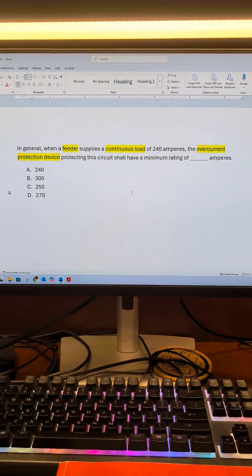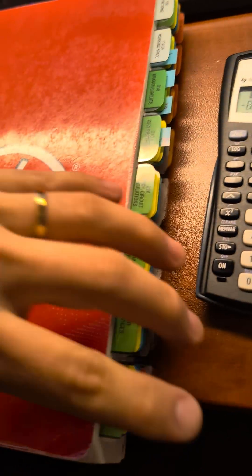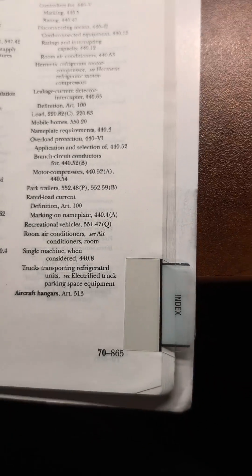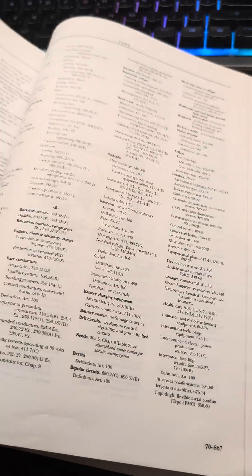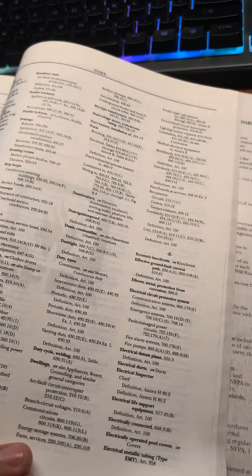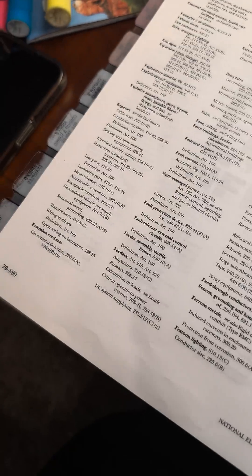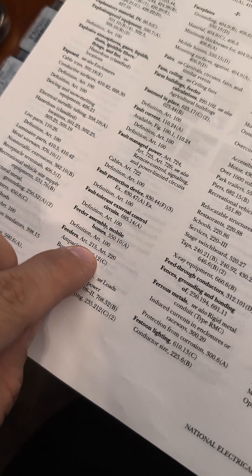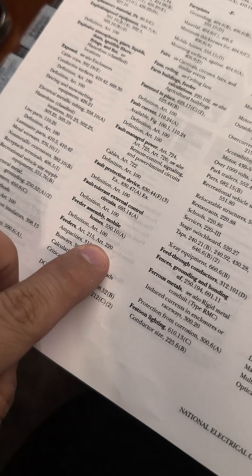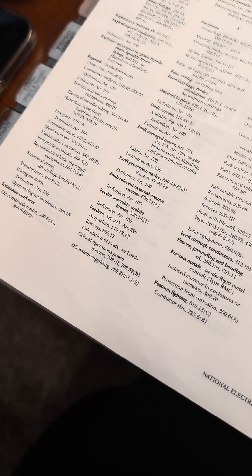So what is required for sizing a feeder when it's a continuous load? Let's go ahead and do this by going to the index. We're going to look up feeder — we're trying to size the overcurrent protection for a feeder. So let's go to feeder and find overcurrent protection and see what it says. Here we are in F. Feeders, Article 215 — and it references Article 220 as well — but the specific article covering feeders is Article 215.